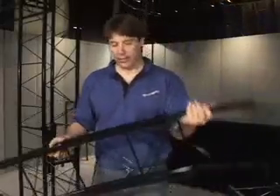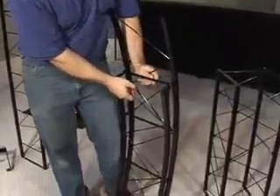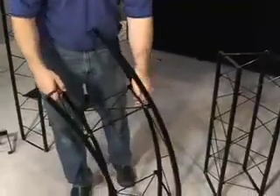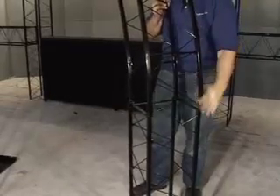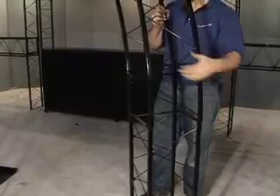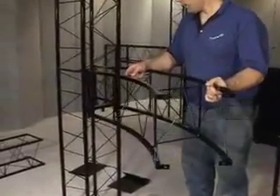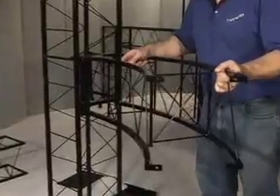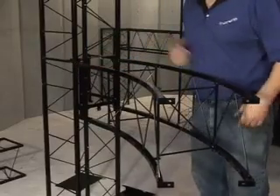This is our radius truss. It collapses flat, just like any of our other truss, except in a different direction. To open it, simply pop it open like that. There's no locking device to lock this, so it'll continue to swing. You can use it either in conjunction with a straight piece by bolting it on using four bolts with wing nuts through the square holes, or you can lock it onto any of our brackets. Just line up the top, swing the bottom in, and drop it into place.